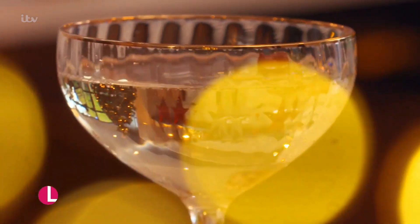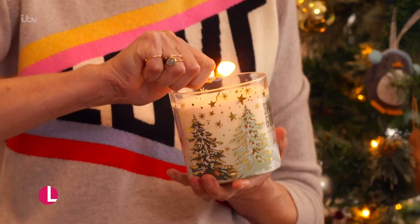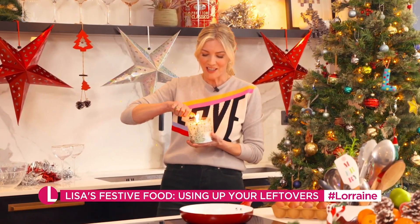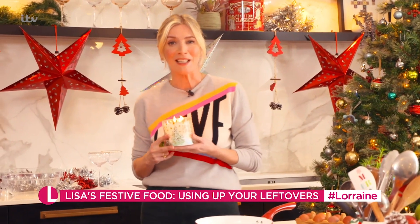We're talking food, and Lisa's got your Boxing Day meal completely sorted for you. I love leftovers, but the veggies always seem to get overlooked — not with my bubble and squeak jacket potatoes.